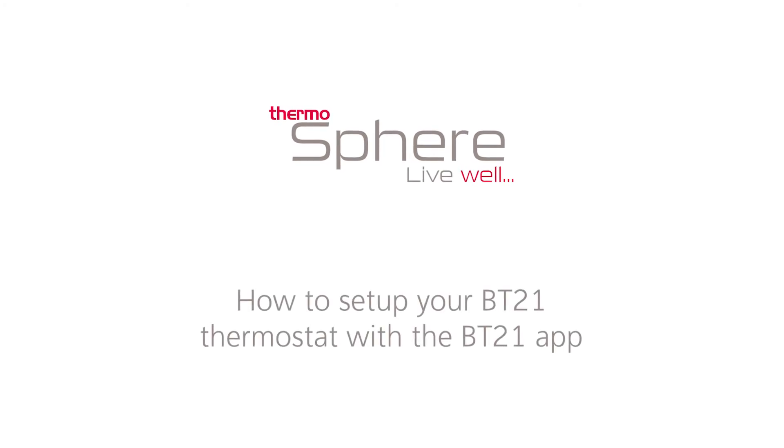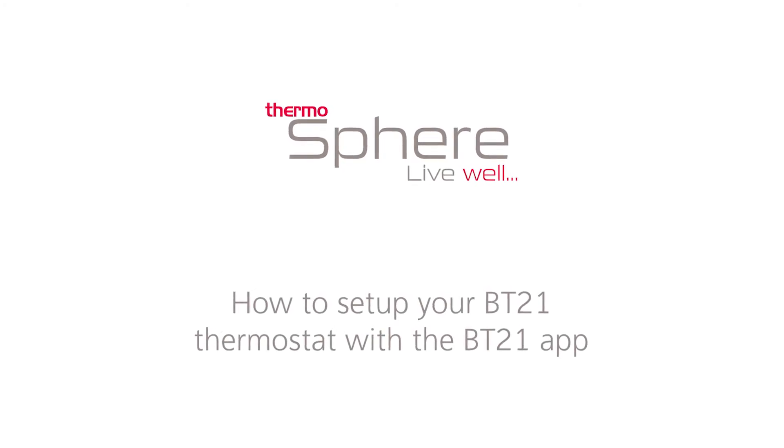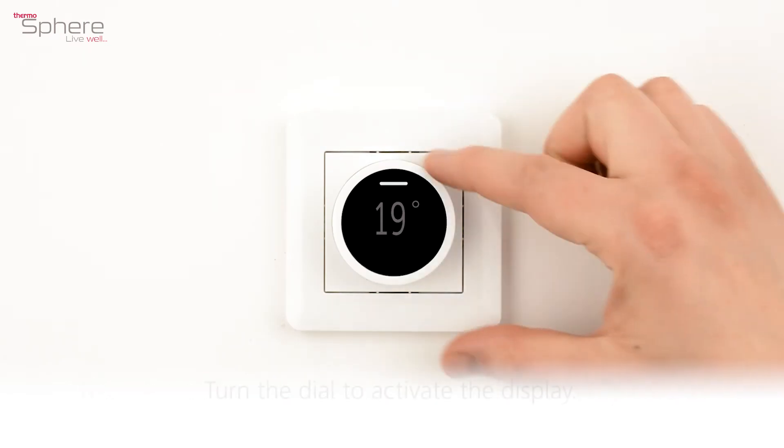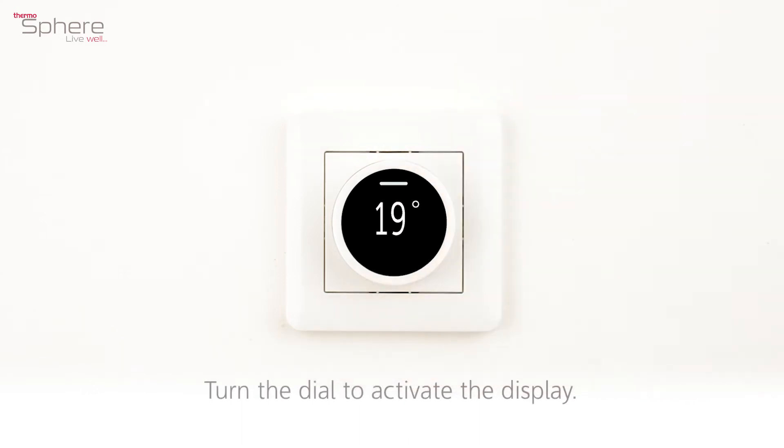How to set up your BT21 thermostat with the BT21 app. The dimmed screensaver shows the measured temperature. Turn the dial to activate the display.